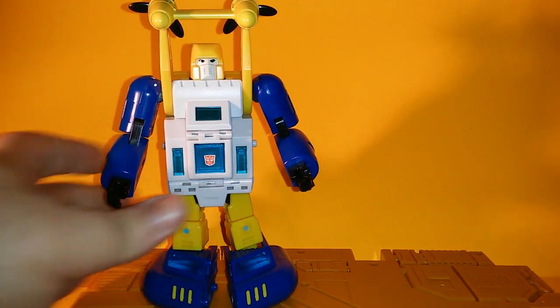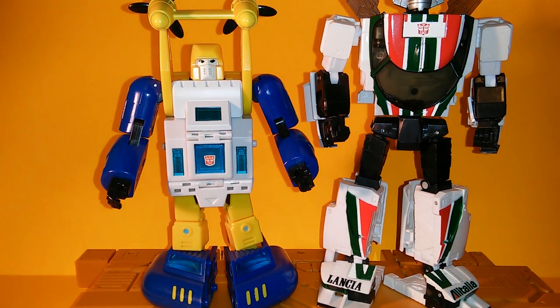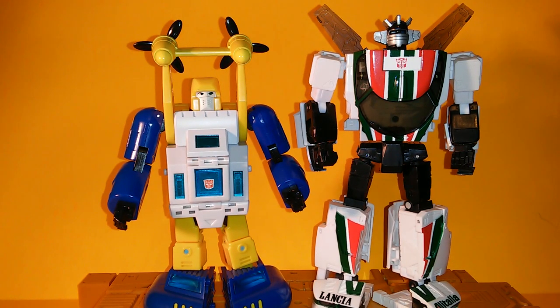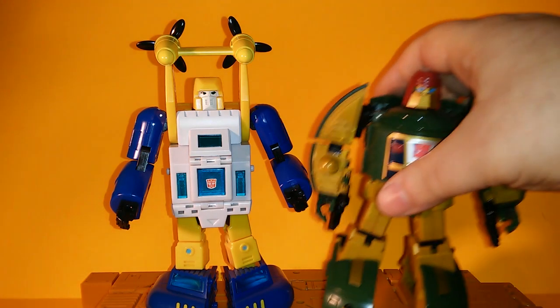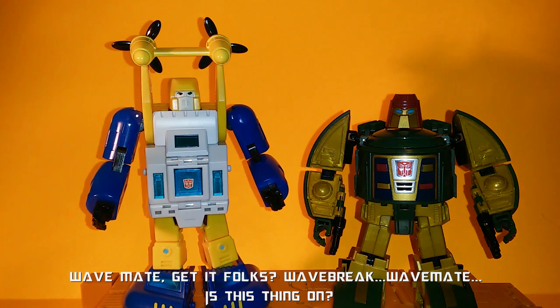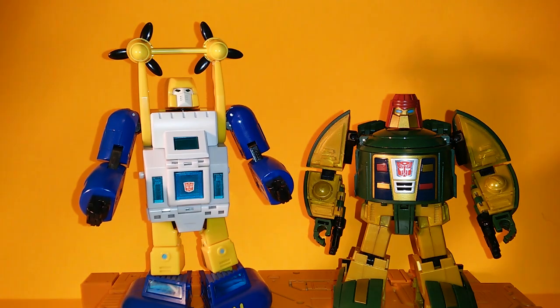For size comparisons — here he is with MP Wheeljack. Decent scale, about the size you'd expect of an MP mini-bot. And here he is with his wave-mate Cosmos — a little bit taller than Cosmos, mainly due to the propeller thing on his shoulder.